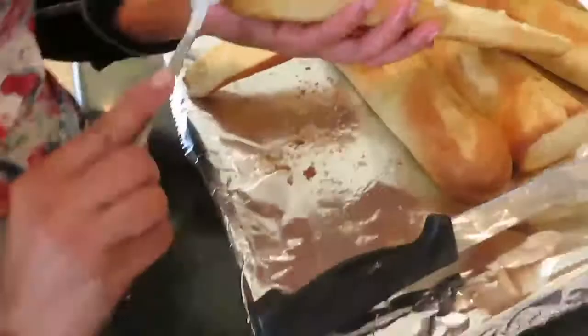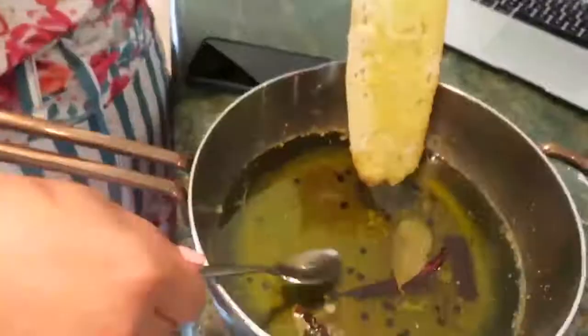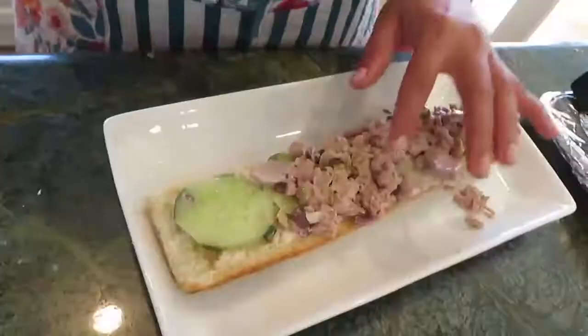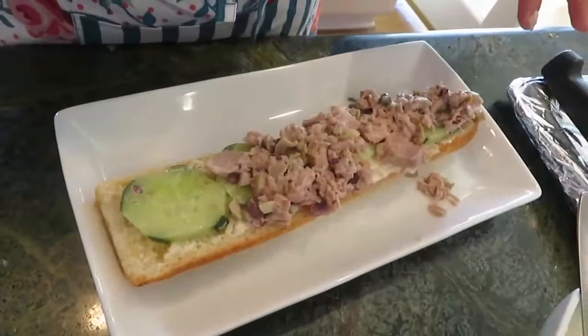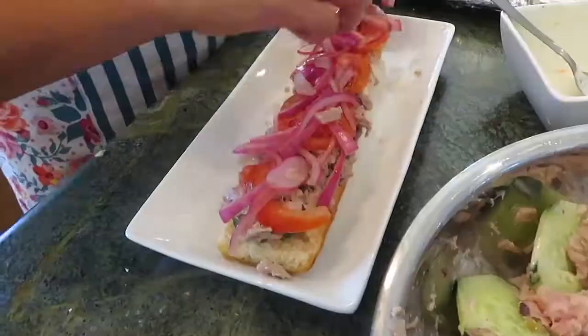Use the crustiest bread you can find — I'm using a French baguette. Add some mayo to one side of the bread and on the other side you can scoop up some of the remainder olive oil. Add the cucumbers, tuna, onions, and fresh basil leaves. This tuna is tedious, but the end product outshines the process.